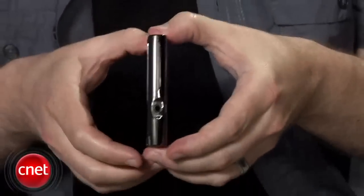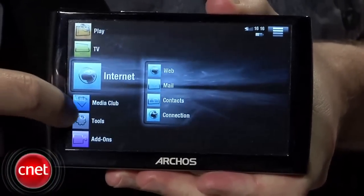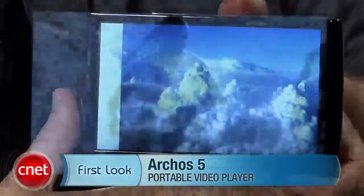All in all, the Archos 5 is an excellent portable video player even if some of the other features it promises have some flaws. It's just not the dynamite internet media tablet that we were hoping for. I'm Donald Bell and that was a first look at the Archos 5.